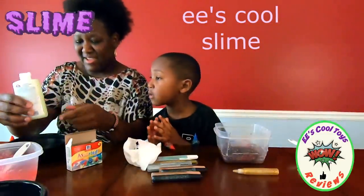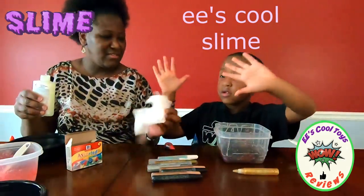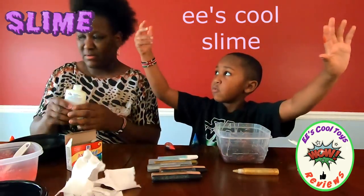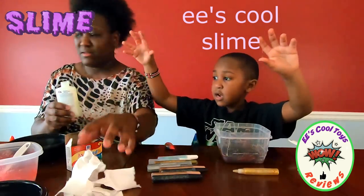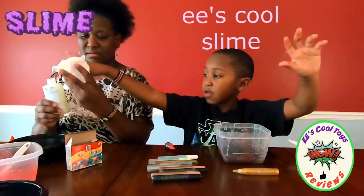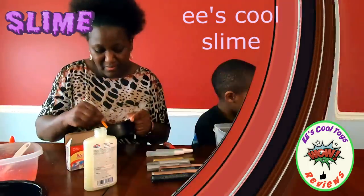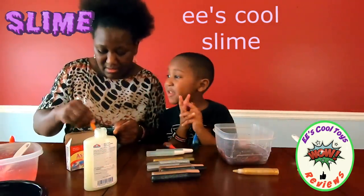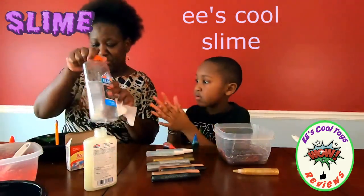Mommy, don't use the whole thing. Okay, bring your container. Yeah, use it, it's gonna work. I'll just add that. Give me that. I don't like it. You don't like it? Mommy, you have to turn off the lights. Oh, that's the only way you can make it glow in the dark? Yeah.